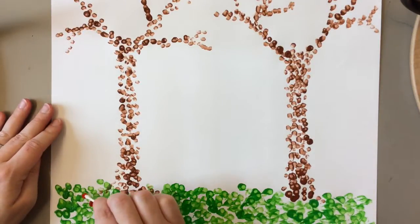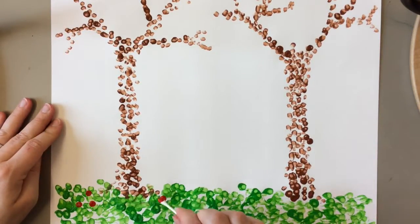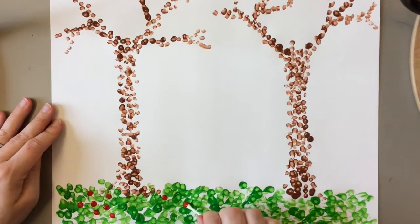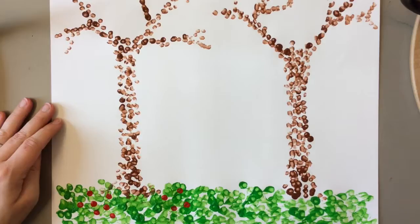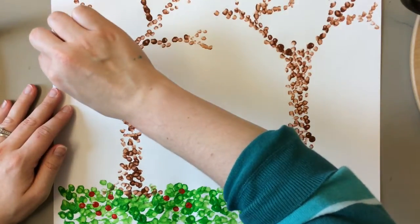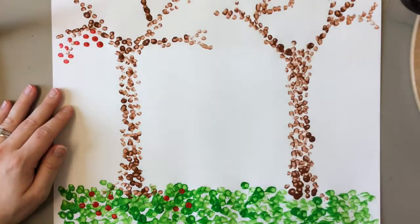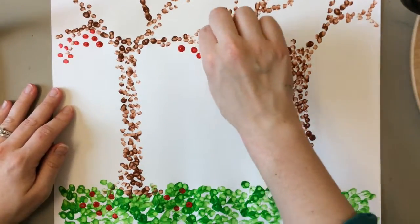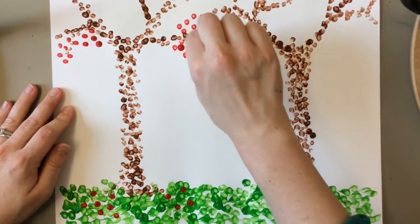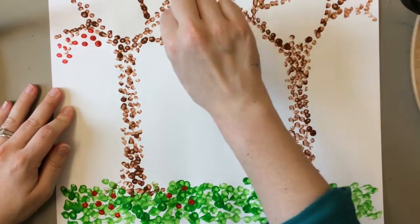I'm going to add just a couple of dots as though some of the leaves have fallen from this tree, and then I'm going to make a whole bunch more dots all around my tree so it looks like it's full of red leaves.